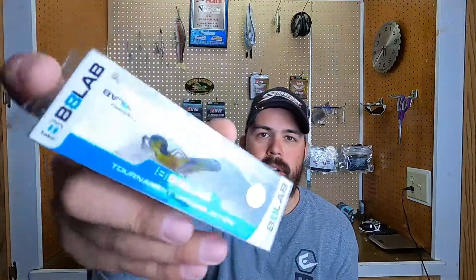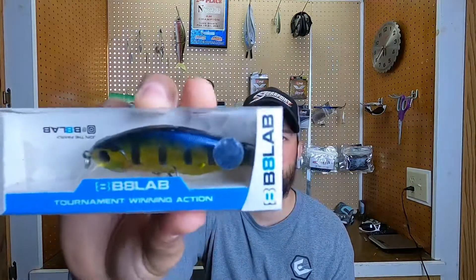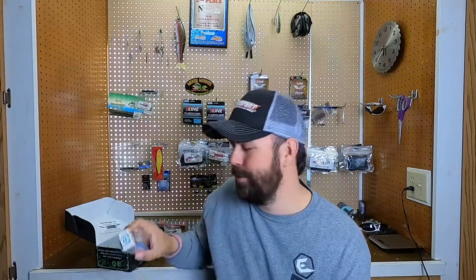The next thing in the box is a Biolabs Hard Bait. It kind of looks like a cross between a jerk bait and a crank bait, honestly. It's an interesting little setup here — interesting colors, I like it. It's called the Plasma Shad. It says it runs 1 to 6 feet. So we'll definitely give this a shot. I love hard baits, so we'll see.